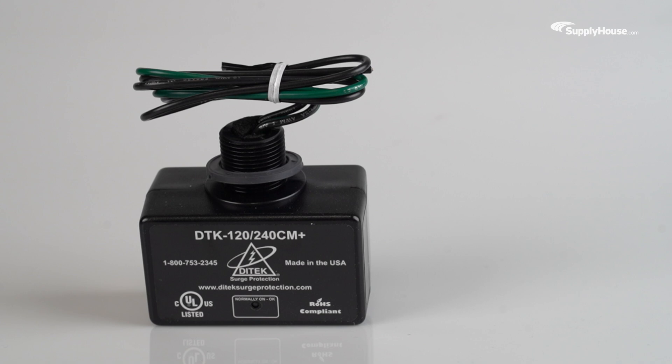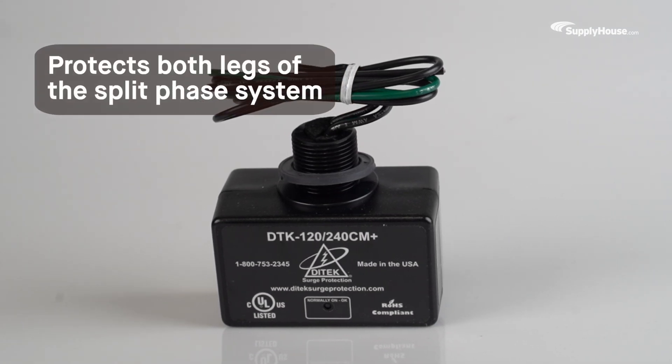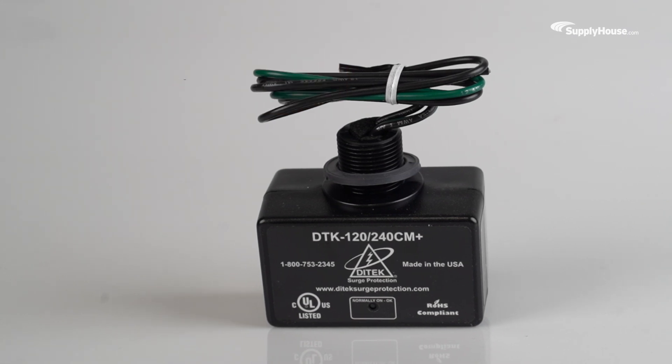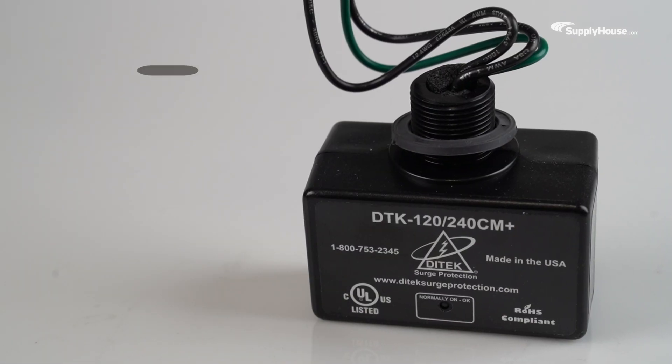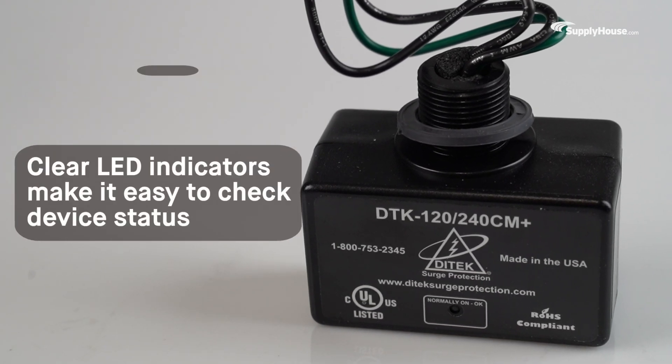Engineered with reliability in mind, this SPD protects both legs of the Split-Phase system, offering greater coverage than a single-phase surge protector. Adding to its reliability is its weatherproof housing and clear LED indicators that make it easy to check the device's status.